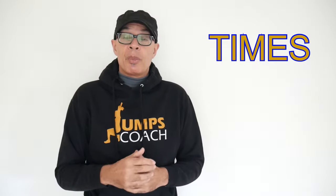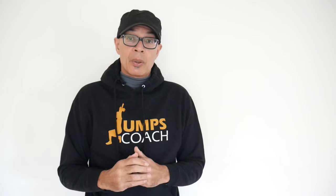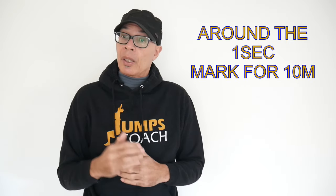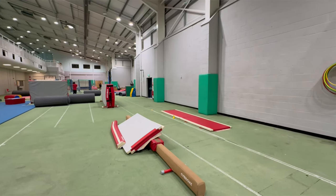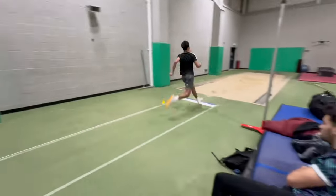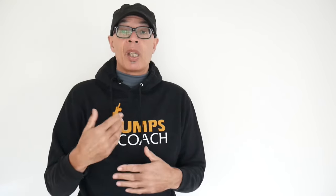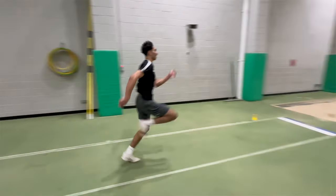Looking at some times from a run-up session we did recently just prior to the indoor season, most of the male jumpers were achieving times around the one-second mark for the 10 meters coming into the board. Now you need to bear in mind that that speed will not be the same as a fly 10 meters, because you've got to position to hit the board, and that is a requirement for this particular speed test for me as well.